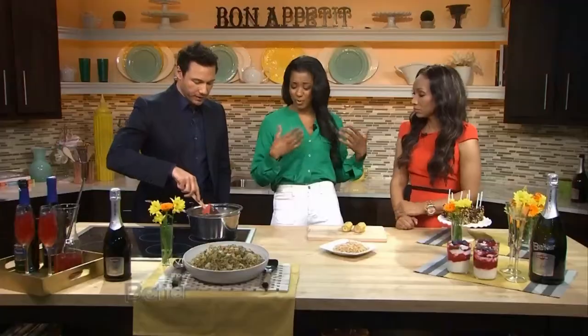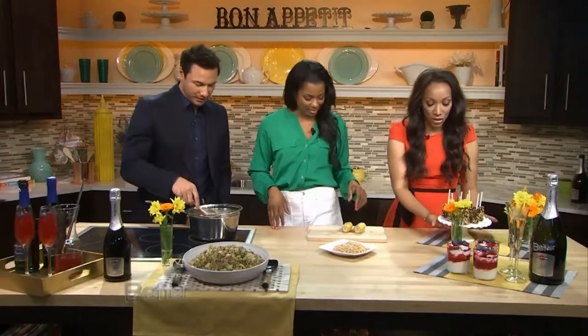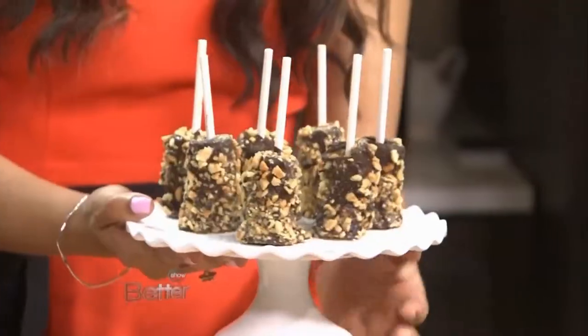I like banana splits because I love ice cream and whipped cream. You might have eaten all of this before you get to it. It's chocolate. This is what we're making here — chocolate-dipped bananas with roasted nuts.